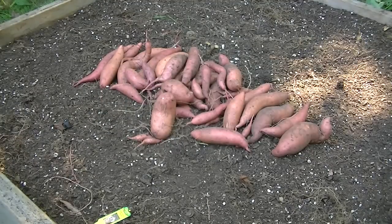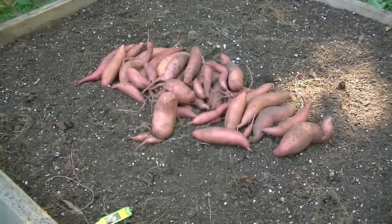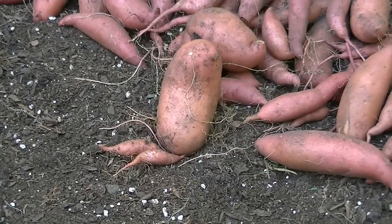One thing to keep in mind when you start digging these up is that some of them tend to be pretty deep. I really dug down in there — some of them were trying to escape my raised bed, so I'm kind of glad I went ahead and harvested them. Decent sized little potatoes. That's enough for us to have a sweet potato casserole — that'll be good. There's one that looks like it's got legs — kind of an odd-looking thing.